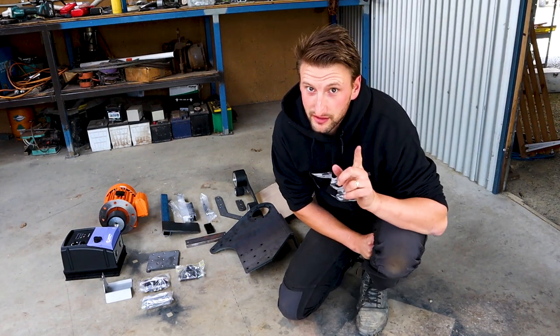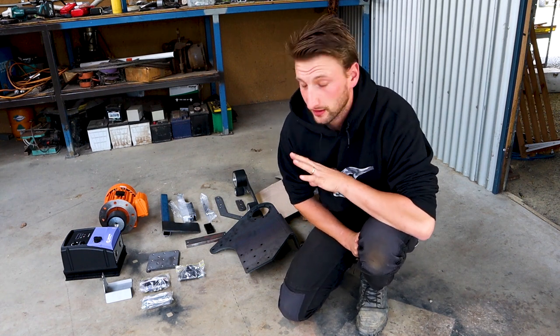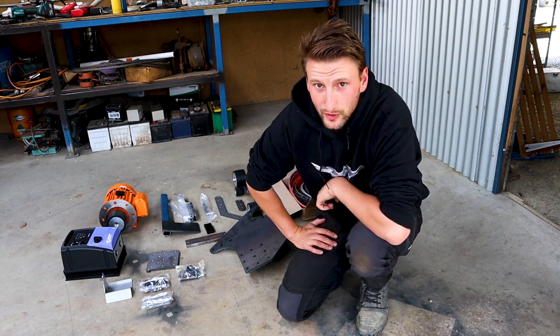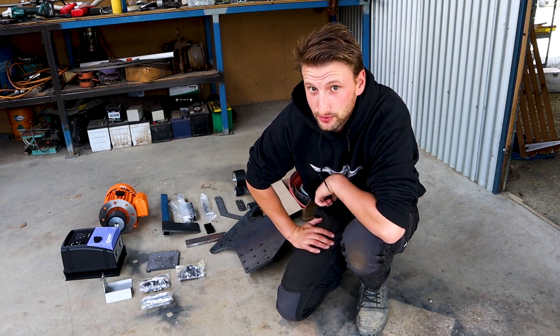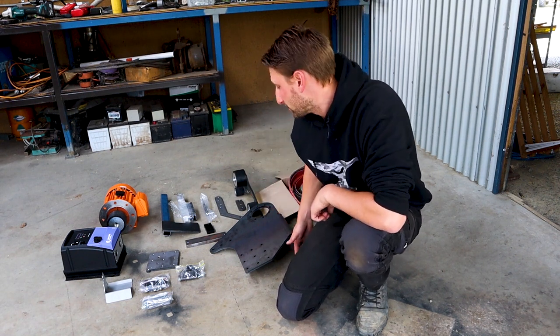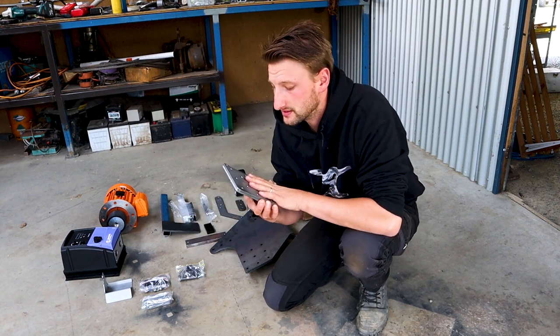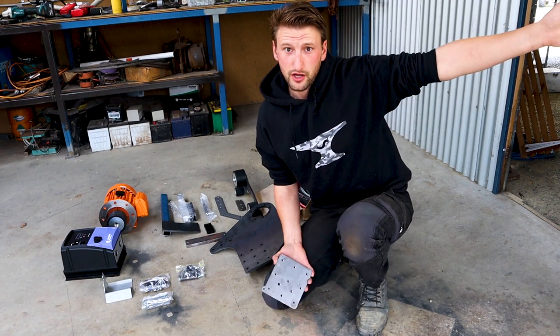Hey guys, tomorrow we're going to be making a video on our 72-inch grinder and putting it together from the flat-pack kit that came. You can see all the bits behind me. We decided that we wanted to paint the bits before we actually put it together, because at the moment it's just a raw steel finish and that's going to rust. We're going to paint it Herbert Blue.